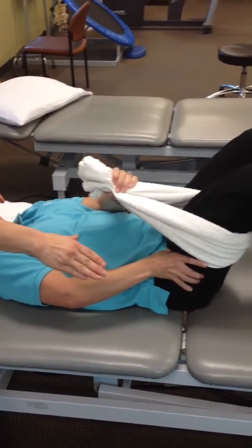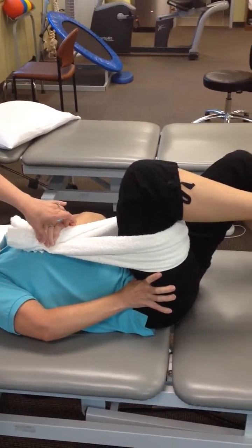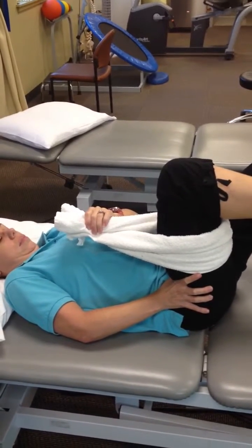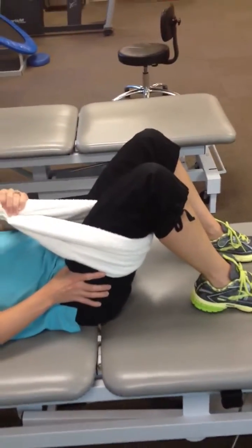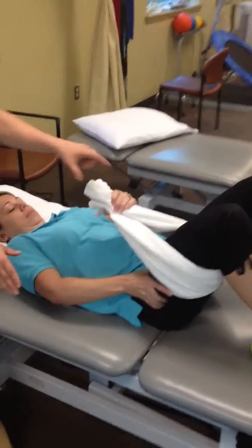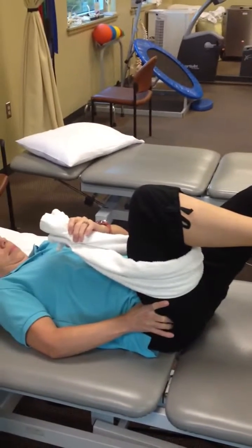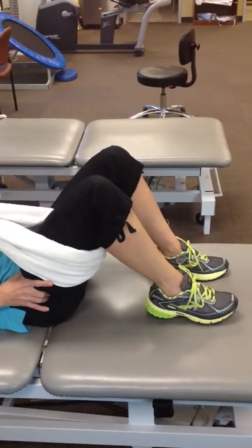She lifts with her hand, pulling on that towel, knee to the chest. Abs are still engaged. Then she lets go of the towel and holds with her muscles for five seconds, then uses the towel a little bit to help lower. As she gets better at this, she'll start to use the towel less on the way down — eventually lowering with her muscles alone without relying on the towel.